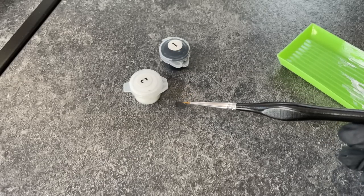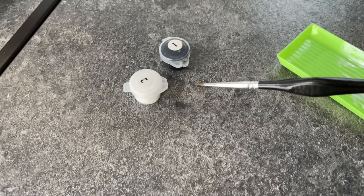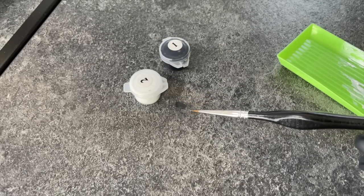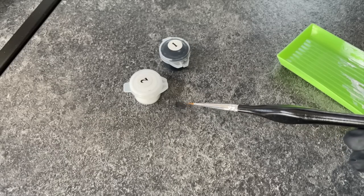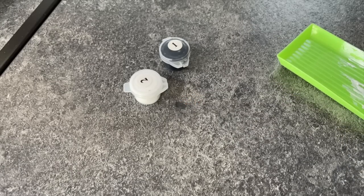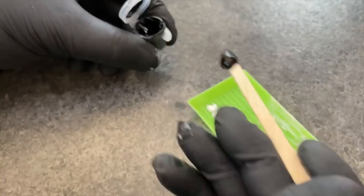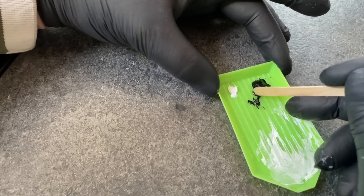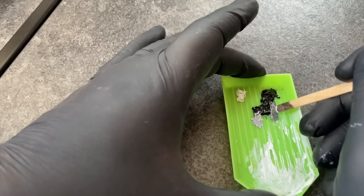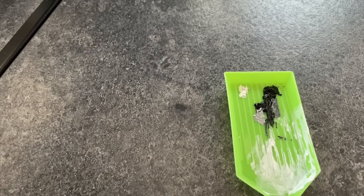My idea is to mix up some grays — dark, medium, and light — I'm going to go with about three. Then I'm going to paint on the darker colors first and build it up lighter and lighter, hence the reason for the hairdryer so I can quickly dry it off and then add the next layer. Let me go ahead and mix up some paint in this rather nifty little mixing tray. I think that's pretty good for three colors — let's see if they work.